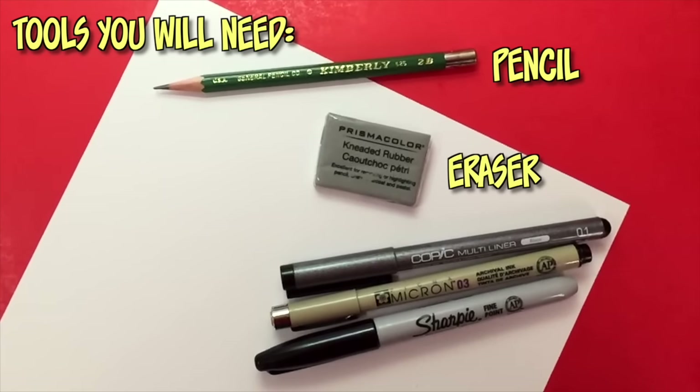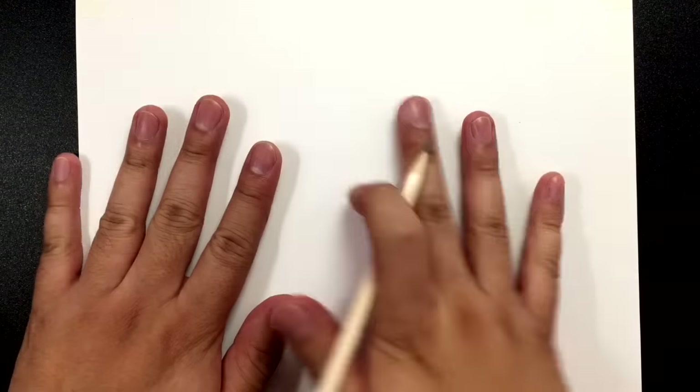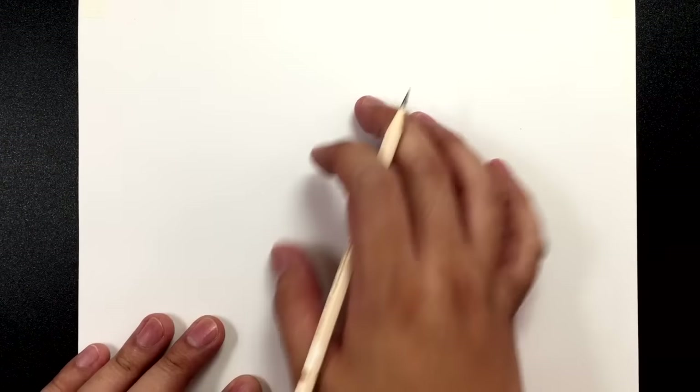I'm not sure if there are other channels out there doing Overwatch tutorials — I think there's one or two — but I will try to get as many characters as I can in this series. As always, what you guys need for this tutorial is a pencil, an eraser, any type of white paper, and black pens so you can ink your drawings afterwards. Remember you can pause this video at any time to catch up. We all draw at different speeds, so find a pace that works for you. If your drawings look a little different than mine, that is completely normal. Let's get right to drawing Jesse McCree.